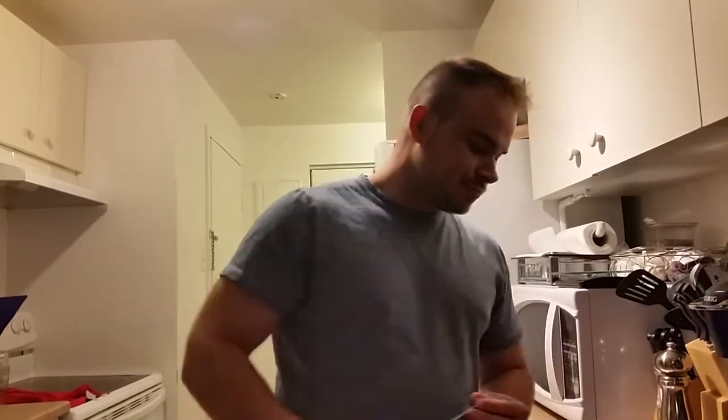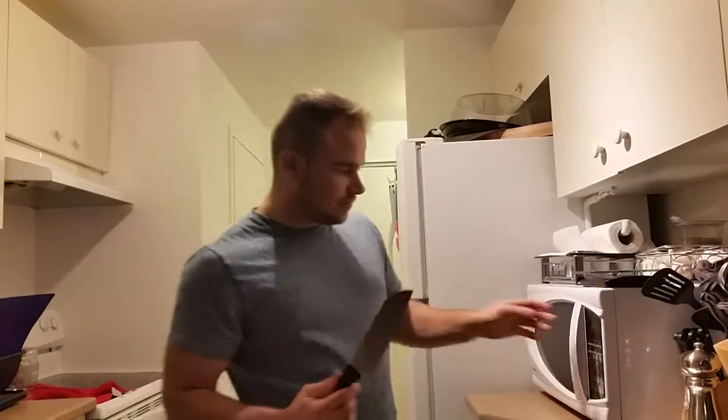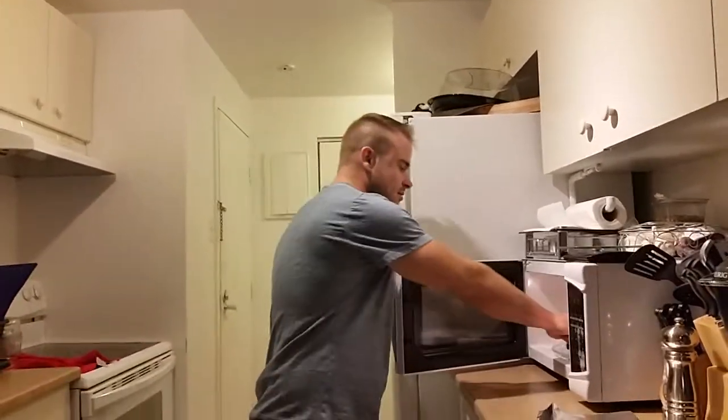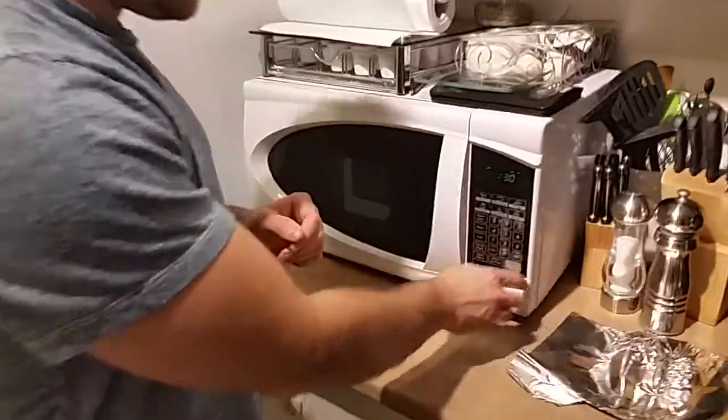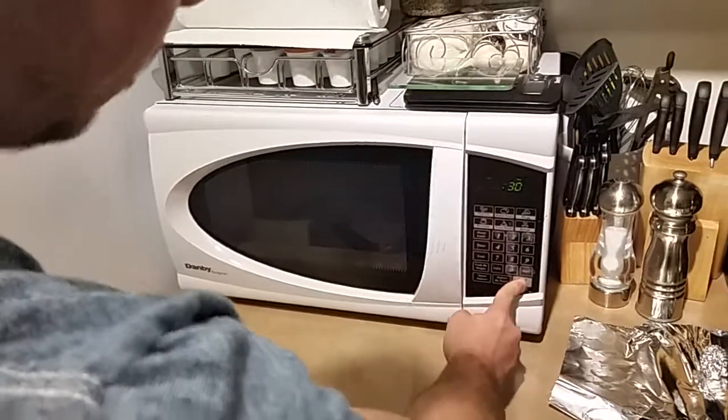It seems that it cannot. So I'll just start with the steel knife. I'll put it in for 30 seconds. Let's start.